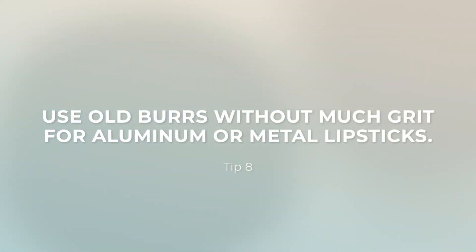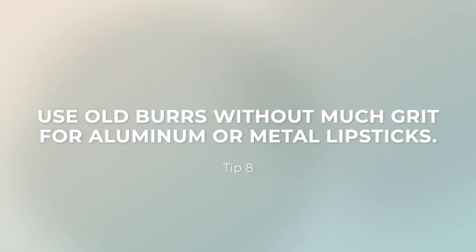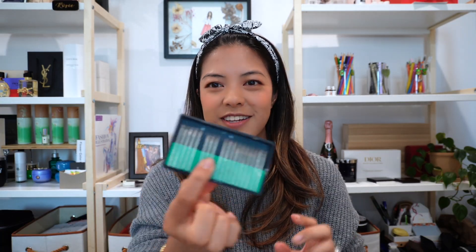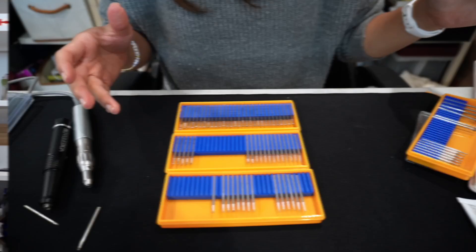I'll usually save old burrs that no longer have much grit for things like aluminum or metal lipsticks — because when you're engraving metal with too much texture on the burr, it creates a main engraving line with really small rough edges, so it's not as smooth or clean. I keep old burrs in a separate container, though sometimes they end up back in the same kit. This one has a little pink residue, so you can tell it's been used.